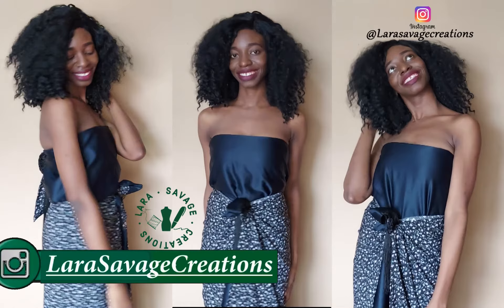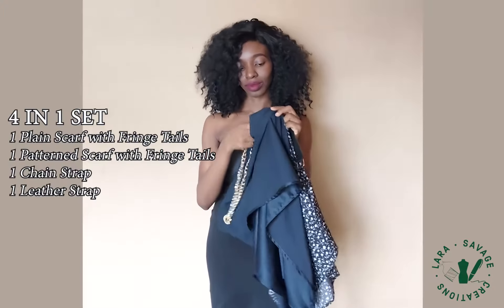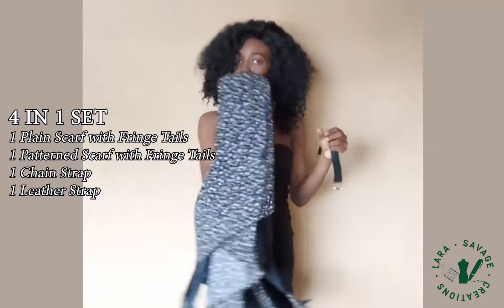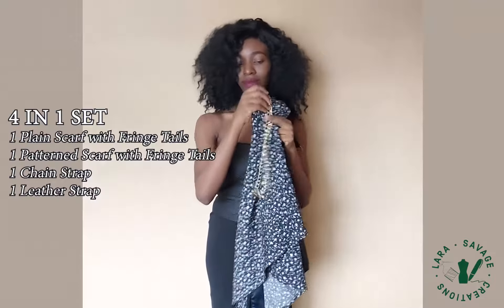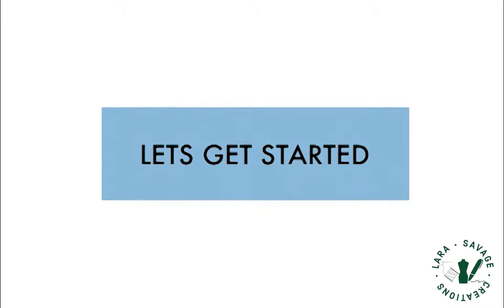You can order yours on Instagram at Lara Savage Creations. It's a four-in-one set that comes with two scarves that have fringe tails — I'll explain that later — one chain strap, and one leather strap that can help you do just about anything. Let's get started; I can't wait to teach you guys how to style these elevated scarves in different ways.